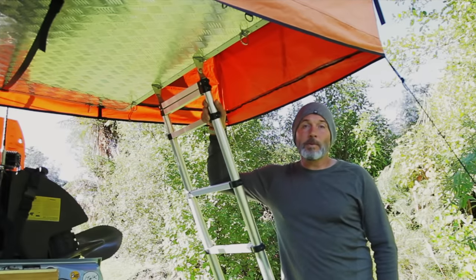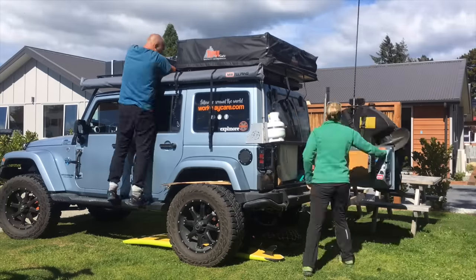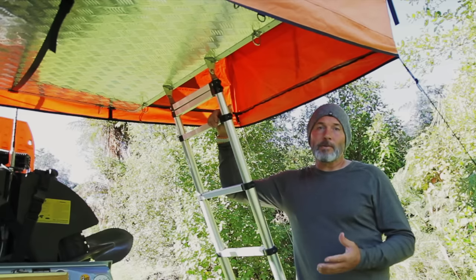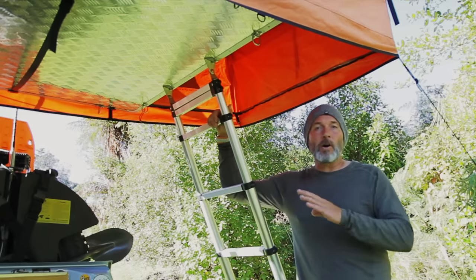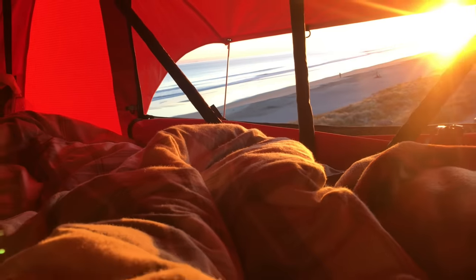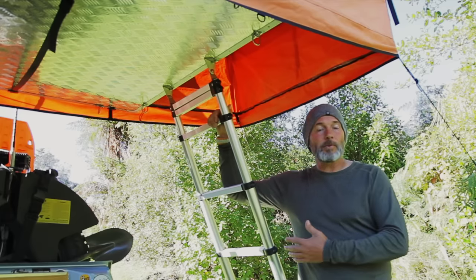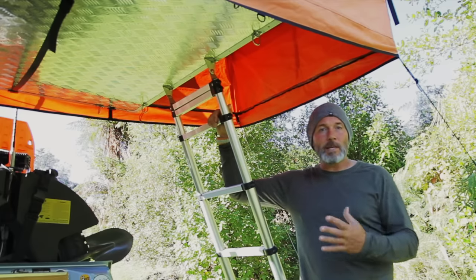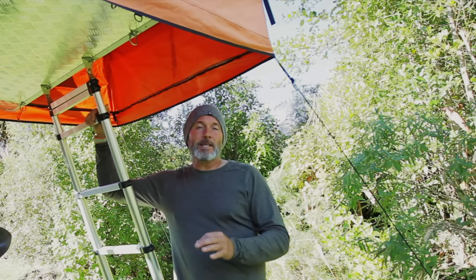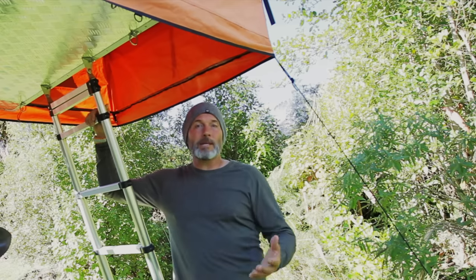Next, I want to tell you about our rooftop tent. This is where Carol and I have slept for the last four months. It's a Tapui ruggedized three-person rooftop tent. It's extremely comfortable and good in all kinds of weather. We've been in really cold, frosty weather and in hot, humid weather. You can open up the windows and flaps and let the air blow through in hot weather, and close everything down and batten down the hatches in the cold. It's a three-person tent, so three people can sleep in there comfortably.